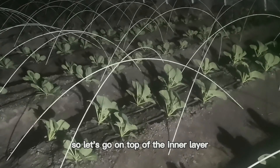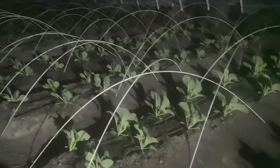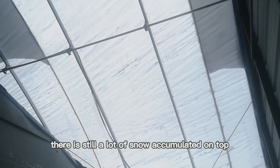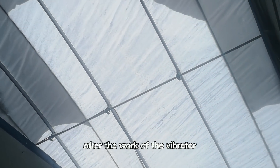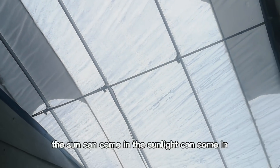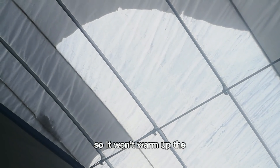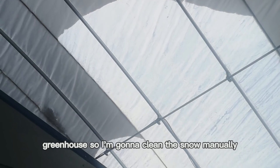So let's go on top of the inner layer and clean the snow on top of the outer layer. There's still a lot of snow accumulated on top after the work of the vibrator. Usually I don't have to worry about that because after the vibration, the sunlight can come in and warms up the greenhouse, and the snow will just melt and slide down. But today it's overcast and it was snowing, so it won't warm up the greenhouse.